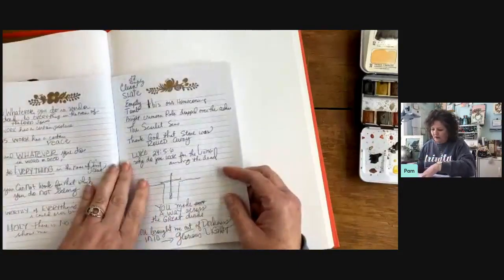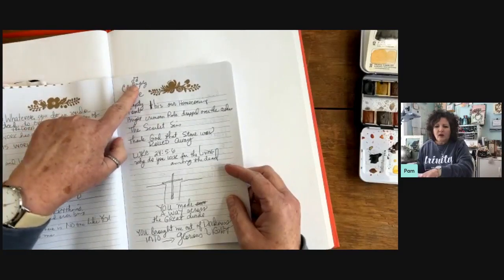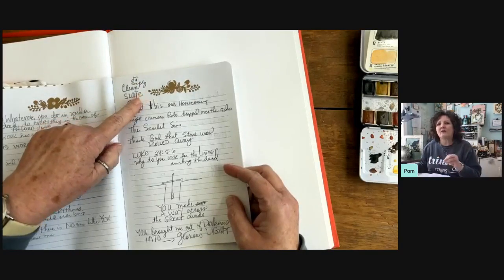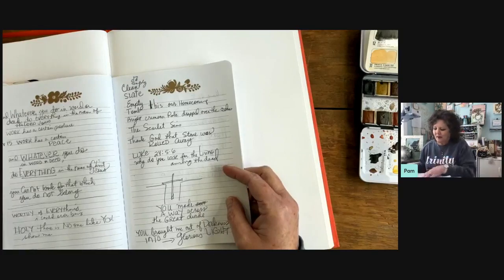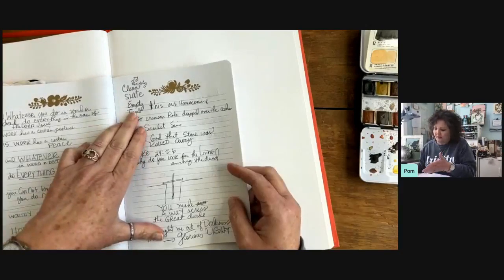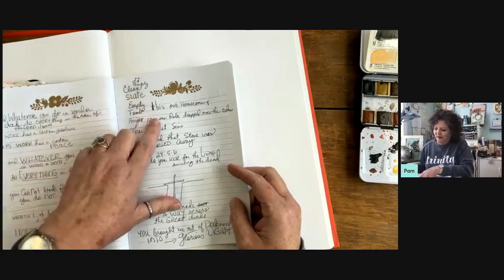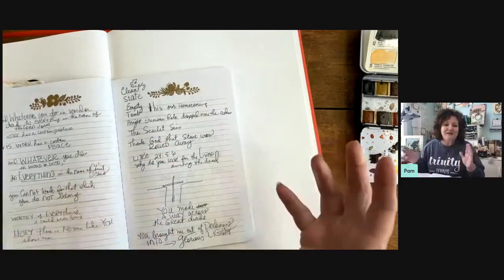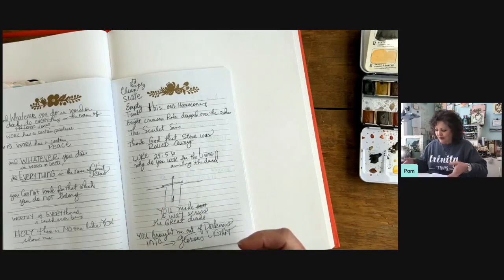I normally date this but didn't — this was from Sunday, from Easter. I'll put a little music symbol if it's a song, because I've gotten to where I take notes during the songs as well. I'll write down lyrics that speak to my heart and then go home later and look them up in more depth. This one: 'An empty slate, an empty tomb — this is our homecoming. Bright crimson robe dropped over the ashes, the scarlet sins. Thank God that stone was rolled away.' I'll look that up and probably letter some of it — it was a powerful song.